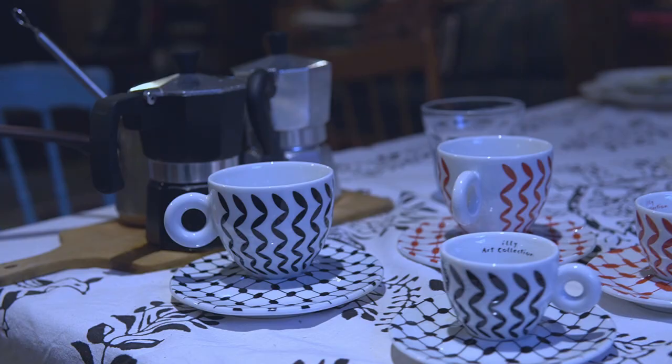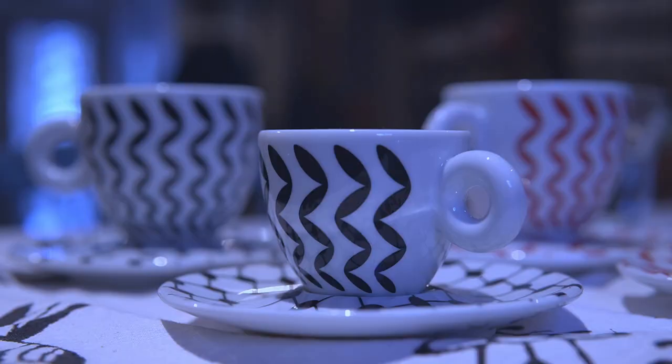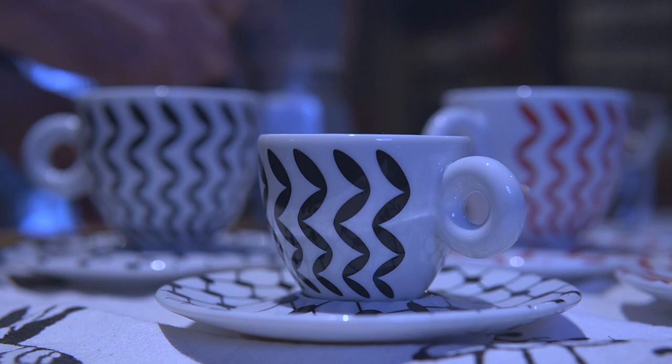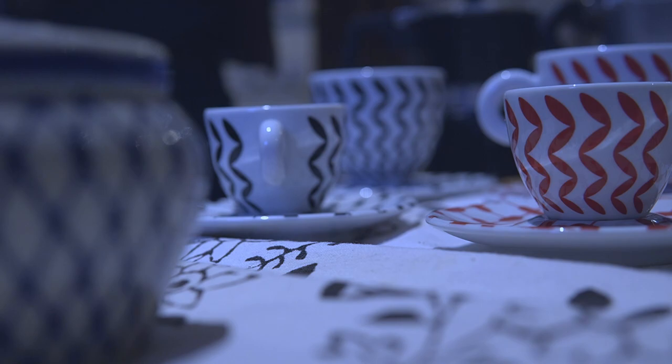Now we're going to go over to the table where we have our special cups. These cups are made by a coffee company, but the design was by a friend of ours, Muna Hatun, who in her early career was a performance artist and she performed in London, Ontario. When we found out that she had designed cups for Lily, we ordered it. And now we have a piece by Muna that I love.